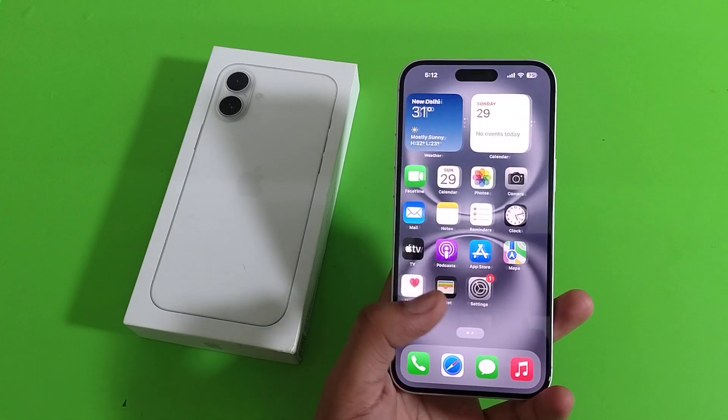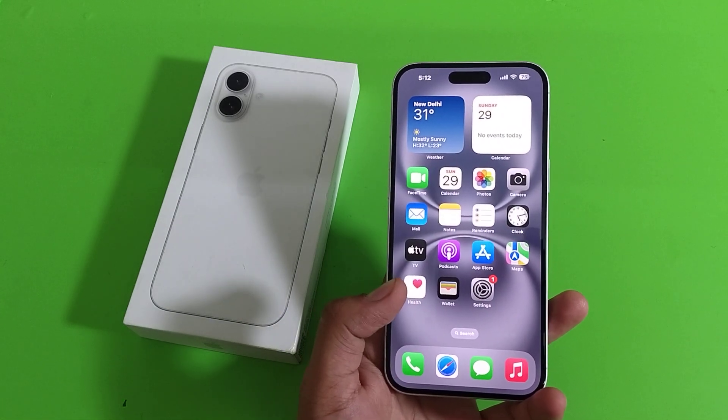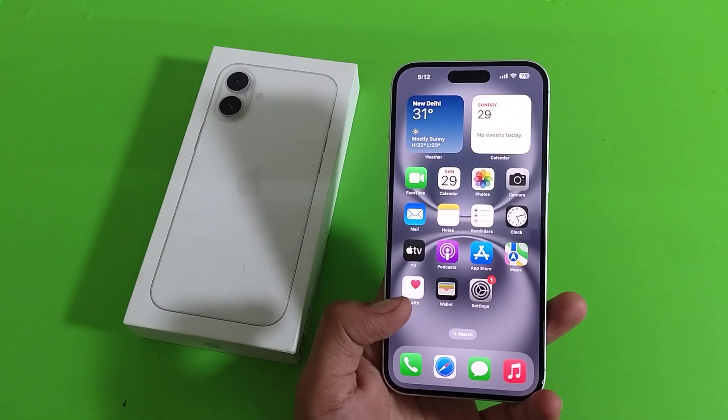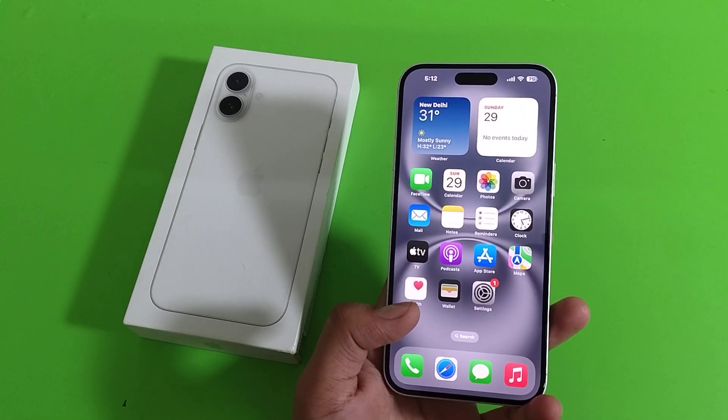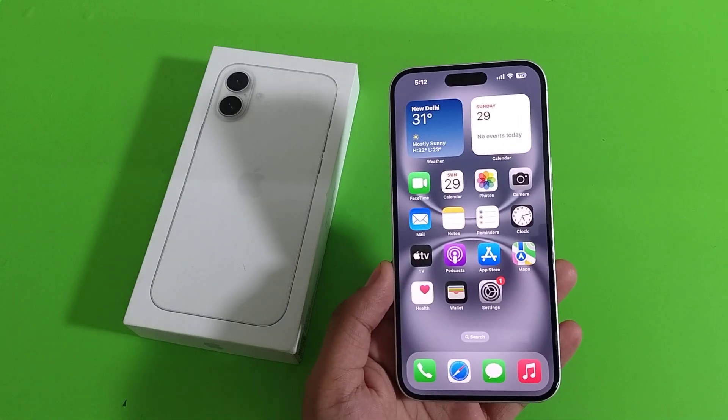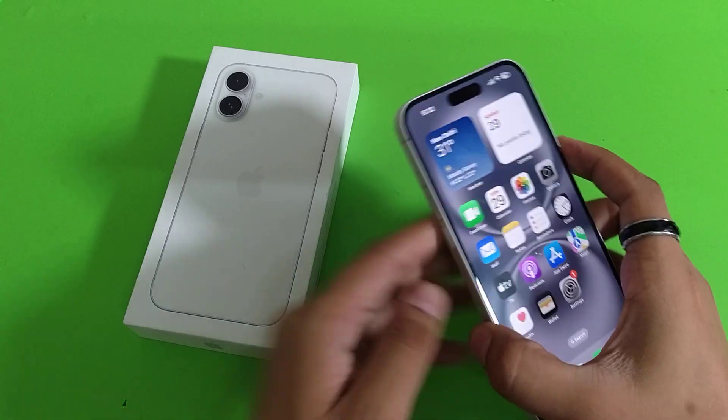Hello friends, welcome to our YouTube channel. In this video I'm going to tell you about whether the iPhone 16 Plus smartphone comes with a charger adapter or not. Let's check. Before watching this video, if you have not subscribed to our YouTube channel, then subscribe to it and like our video. So let's start.